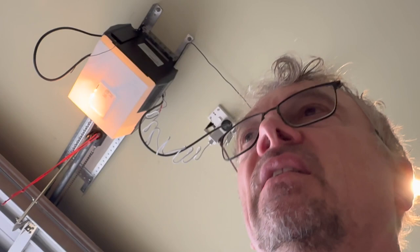Once you've updated the firmware, connect the control cables and do a simple test to confirm you can open and close the garage door. After that, complete the rest of the physical installation.